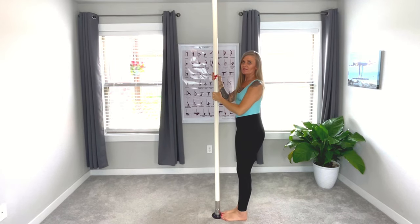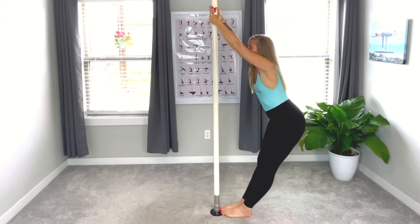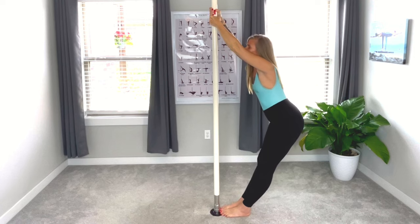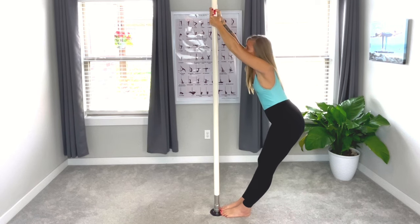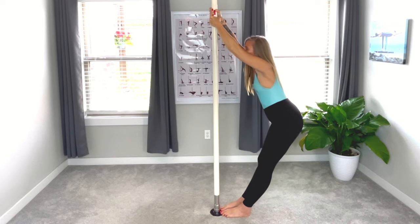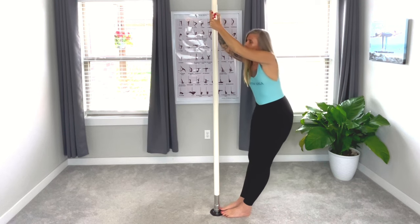Now we're going to come into center pose. Bring the feet to the pole. We're going to reach all the way up on our tippy toes, sliding down into center pose — pushing that bottom to the wall behind you, gently bending those elbows, looking at the pole. Breathing, swaying these hips gently side to side. Really, really gently bending those elbows, looking at the pole. Breathing.